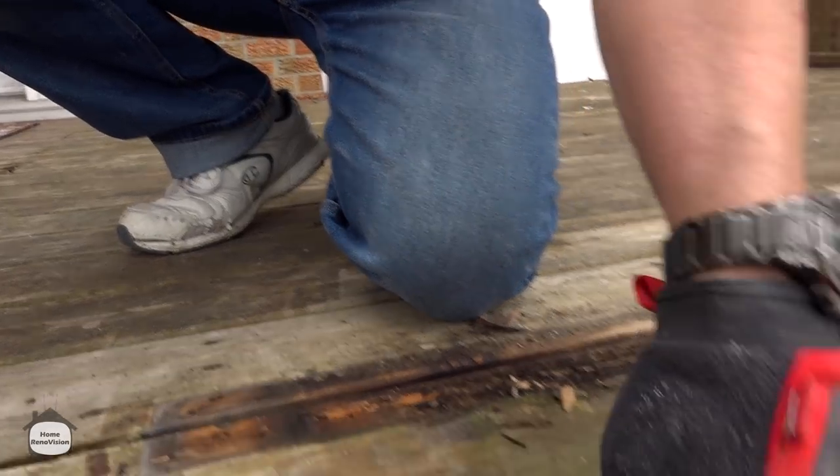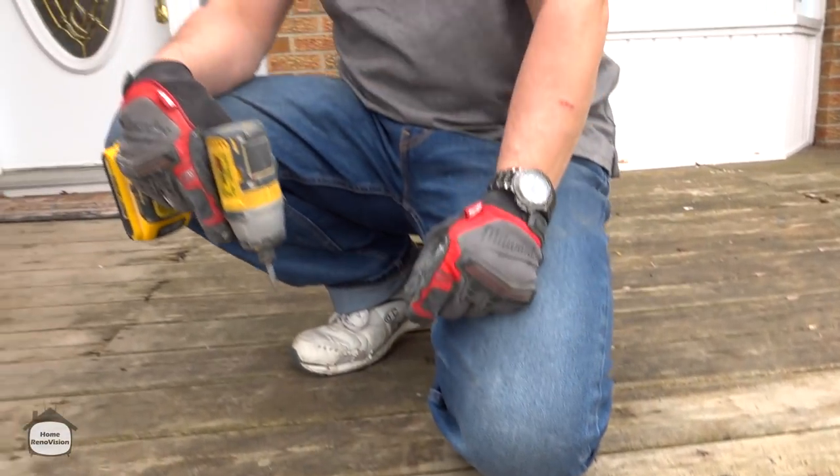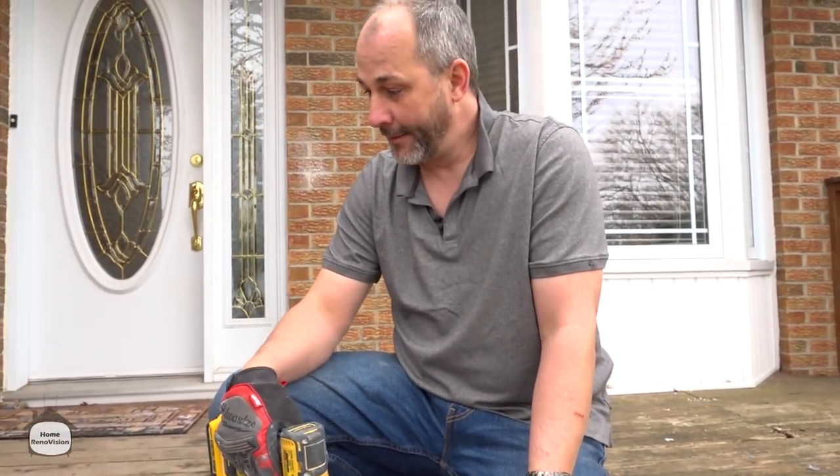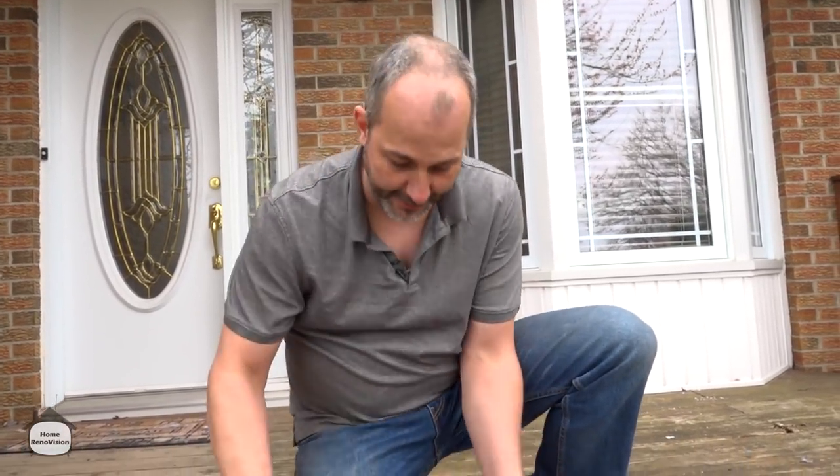This is pretty much a trim screw — designed to put trim boards into a frame. If they built the whole deck this way, they've actually done us a really big favor, because that'll be a lot easier on my drill to pull all these screws out.